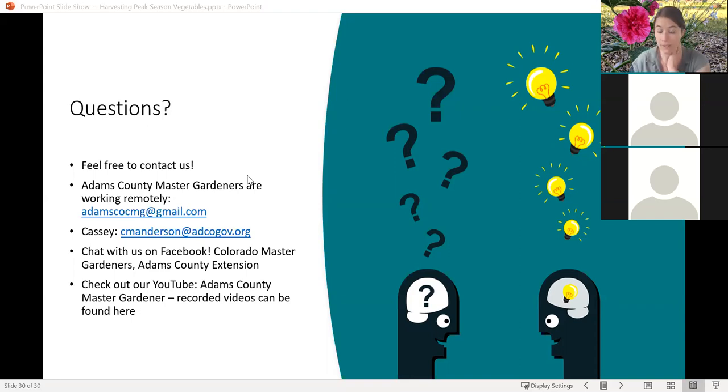I'm happy to answer more questions — we've got a little bit more time. I do have our contact information here on the screen. We are recording and will be putting this up on our YouTube page, which is Colorado Adams County Master Gardener.